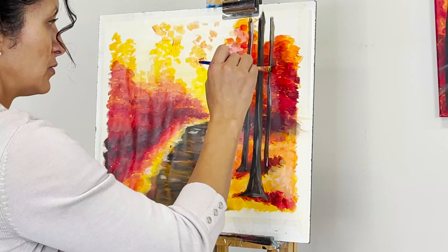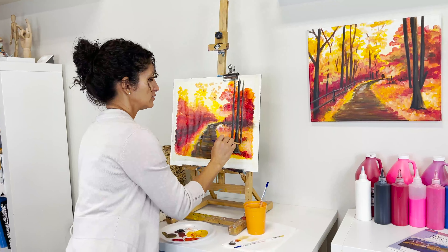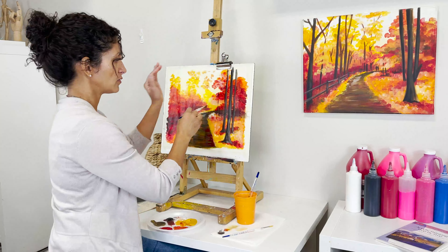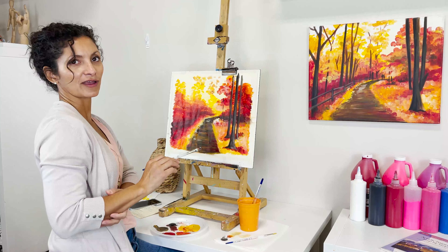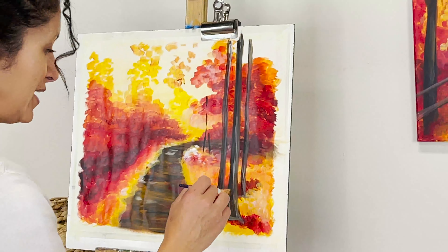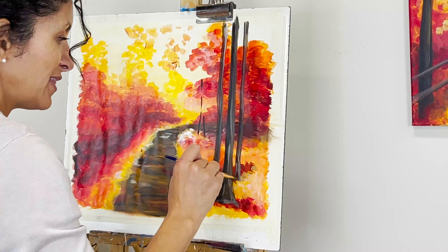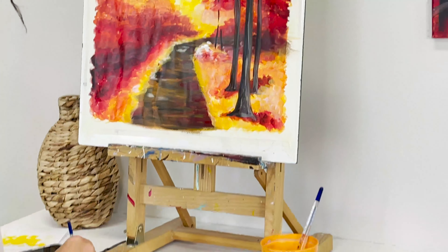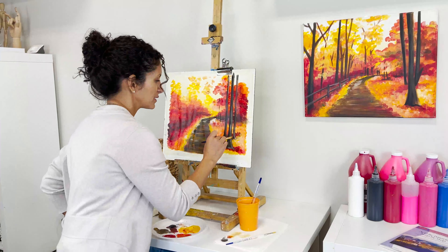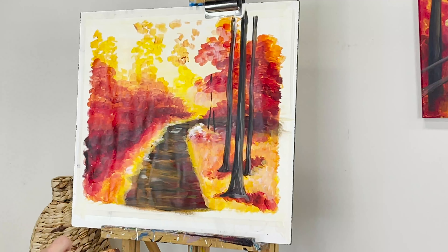I was watching a Japanese video where the artist was using a tool connected to his easel that helped him keep his hand absolutely steady — like a wooden dowel of some kind. I want to figure out what that is because it would solve the shaky hand problem for me and many of you. Anyway, there we have the trees — perfect. Let's go ahead and add the remaining trees.